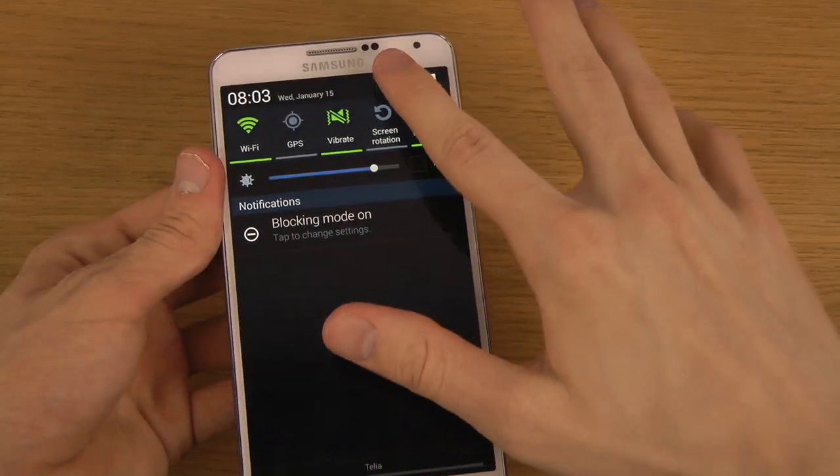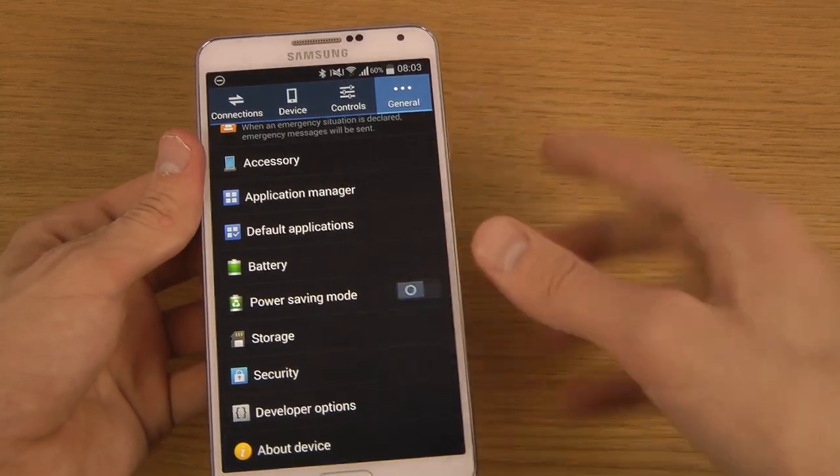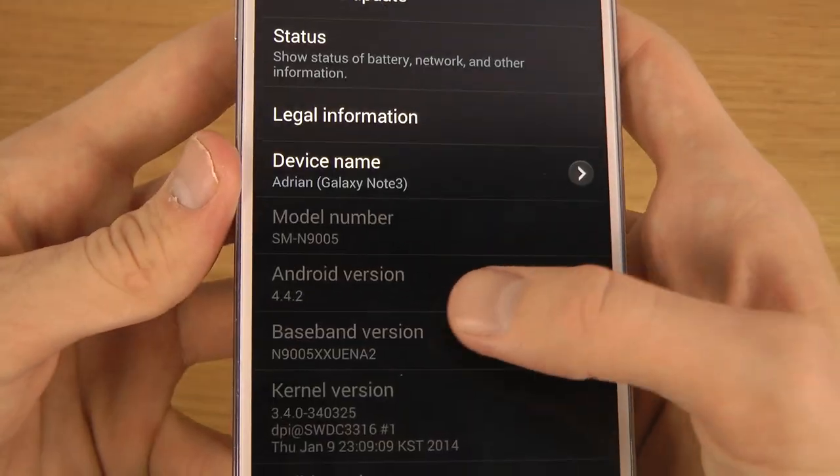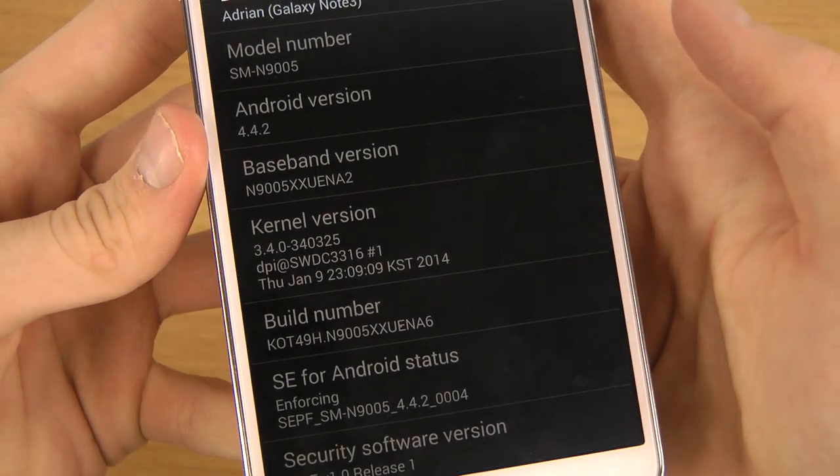So let's go into Settings, go down to General and About. You can see here it's fully showing Android version 4.4.2 KitKat.